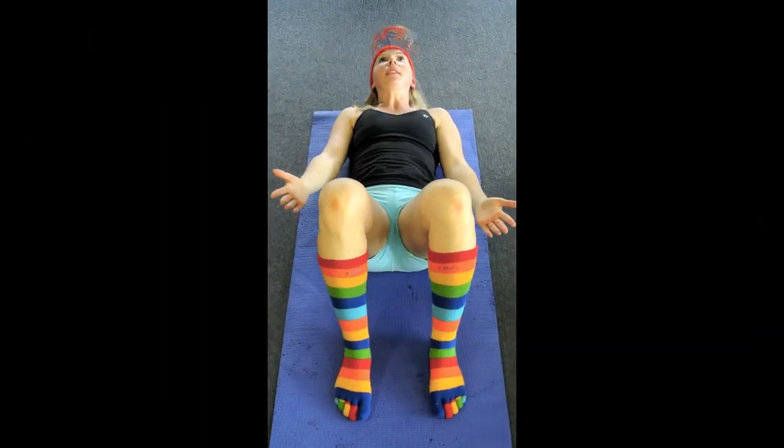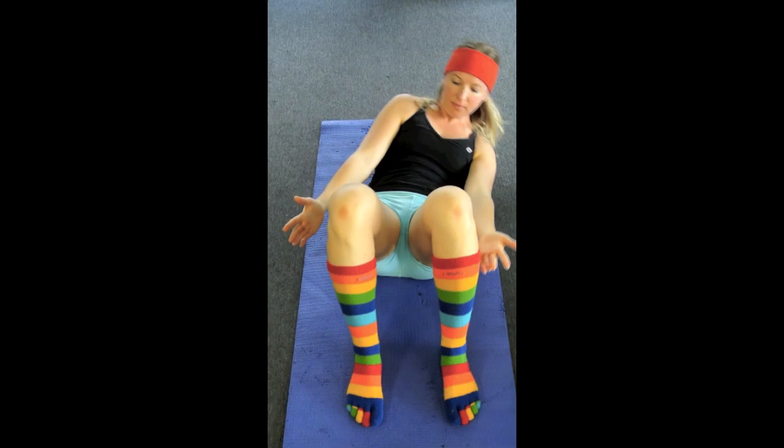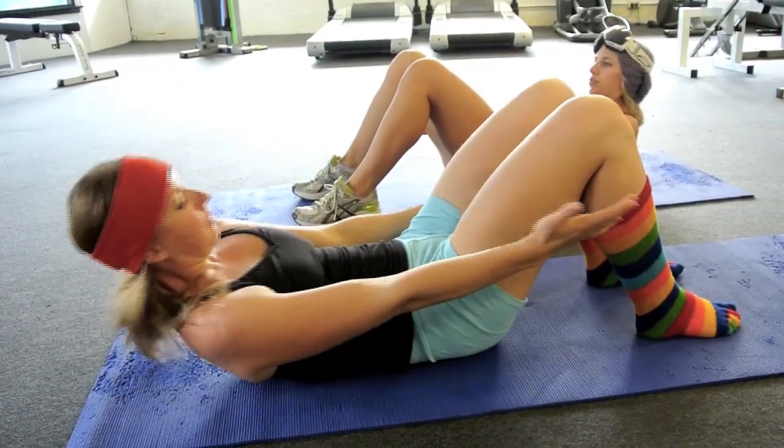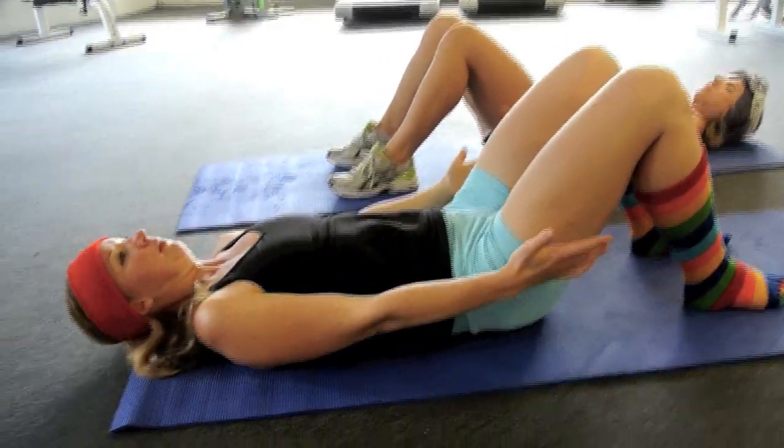The next ones are oblique crunches. These are the ones that cause you to twist and turn. What we're trying to do is reach around the side of your body, touch the calves, and you're trying to get your ribs closer to your hips on the side of your body for this to be effective.